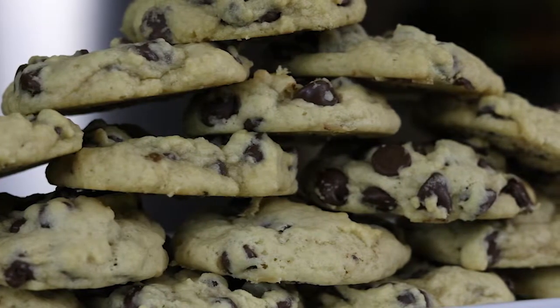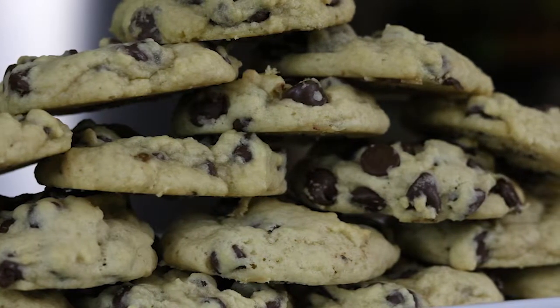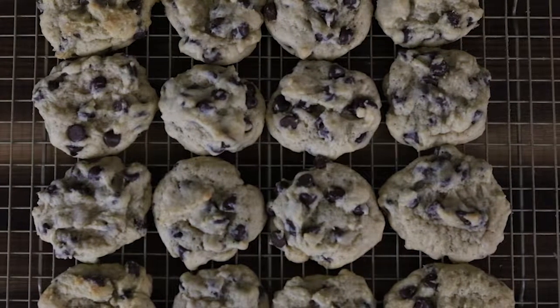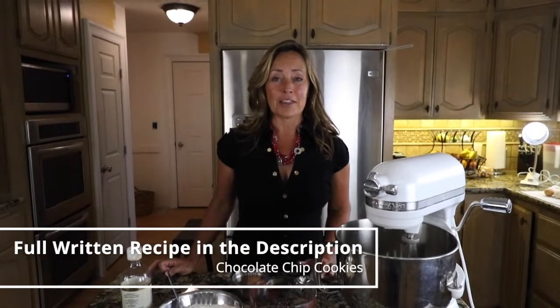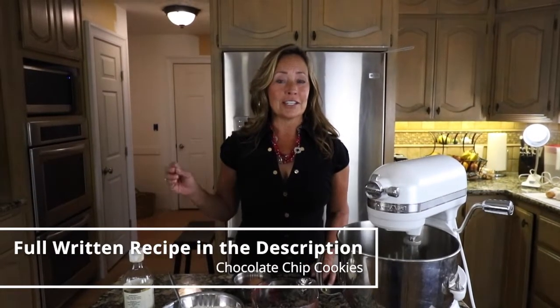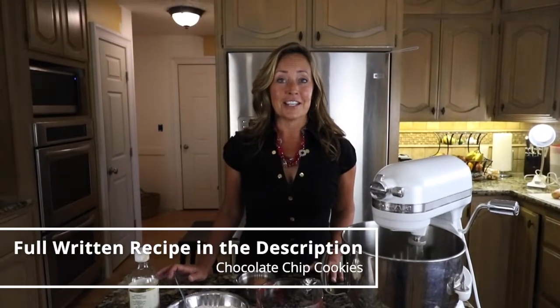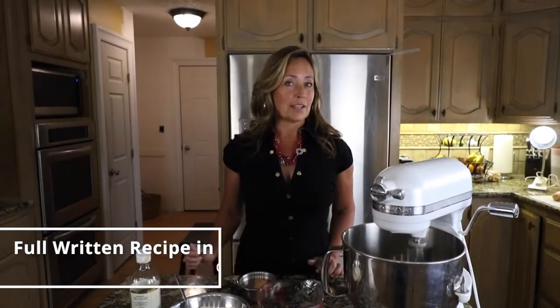It's because the wild bacteria is going to break down the gluten in your cookies and also help to digest some of that sugar, bringing those cookies down on the glycemic index, making them easier to digest, keeping them from raising your blood sugar so quickly and so much easier on your stomach.